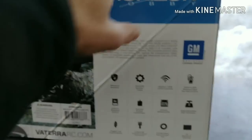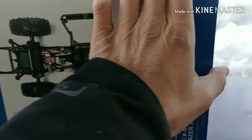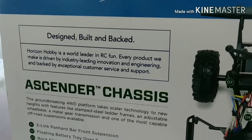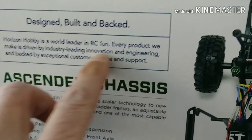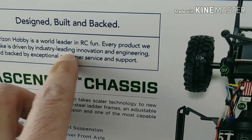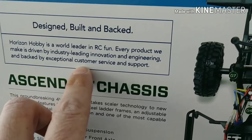Let's give this box a little spin and see what we've got on the other side. We've got a sideways view, so let's flip it over. Designed and built and backed - Horizon Hobby is a world leader in RC fun. Every product we make is driven by industry-leading innovation and engineering, backed by exceptional customer service and support.